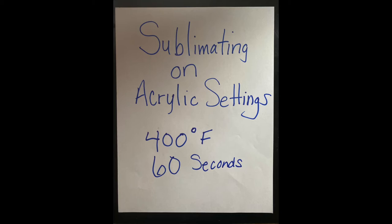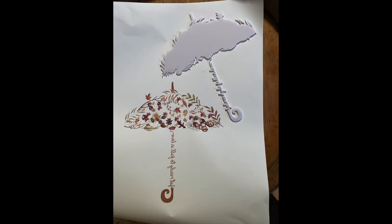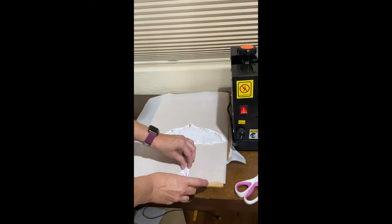Our first project is a sublimation file that we bought from Creative Fabrica's Hello Magic. With a design program, we are going to create an outline around the file and make a blank to sublimate on our white matte acrylic. We find that matte acrylics sublimate better than gloss. After cutting it out, we are going to use heat-safe tape and secure it to our blank so that it doesn't accidentally move out of place when we put it in our heat press.